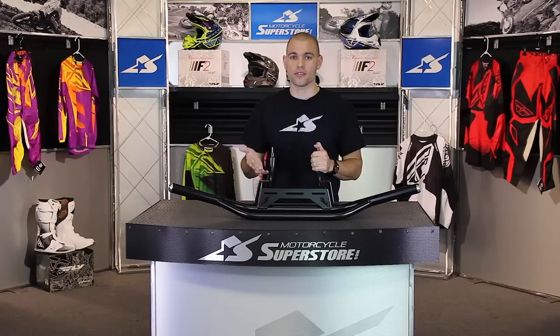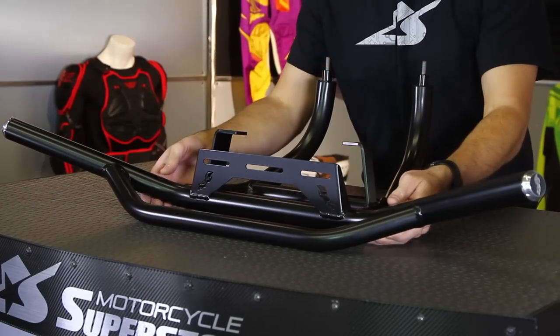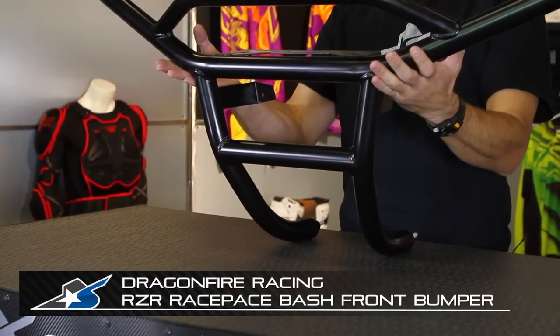Buying a UTV can cost a lot of money. If you're going to go and drop that kind of coin, it's worth it to spend a little bit more and protect your investment. I'm JC at Motorcycle Superstore, and this is a piece of body armor from Dragonfire Racing called the Race Pace Bash Front Bumper.